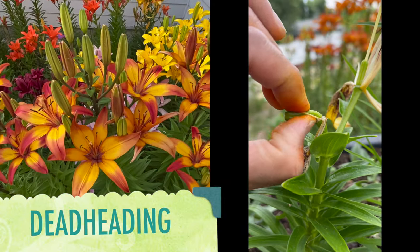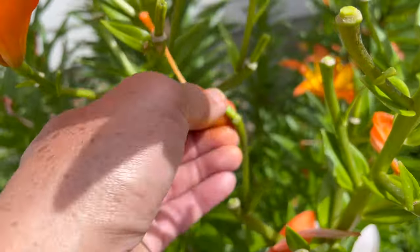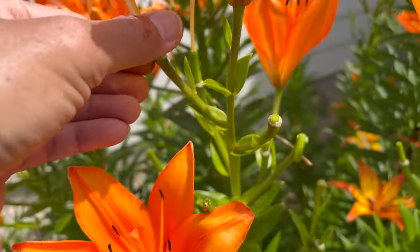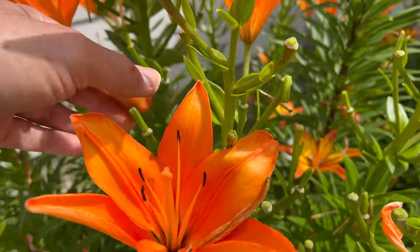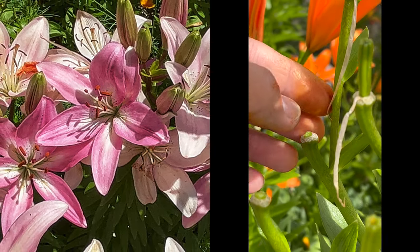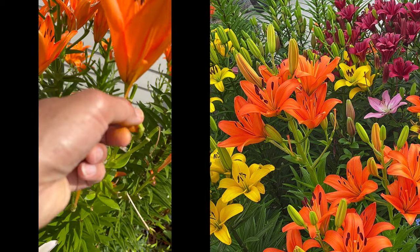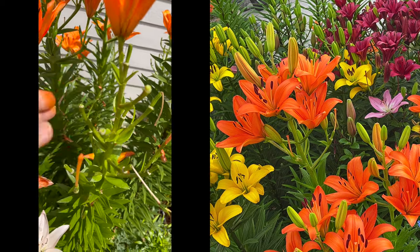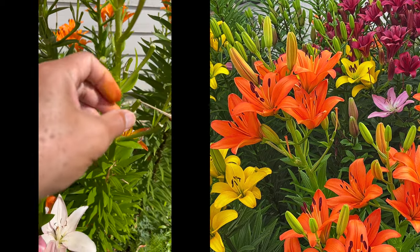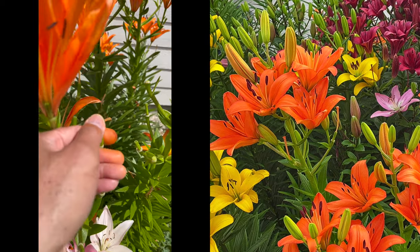Number two: let's do the deadheading. As you can see, deadheading is cutting the flower spike at the base just above the stem leaves. When you cut that spike — or you may call it a fruit — it helps the bulbs grow bigger. Instead of growing that spike bigger, you take them off and it allows your bulb to grow bigger. Bigger bulbs, bigger lilies. Always remember: pollinating multiplies your bulbs while deadheading helps your bulbs grow bigger.